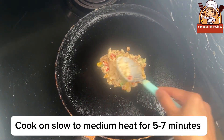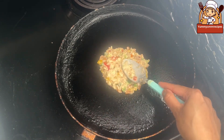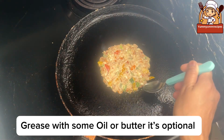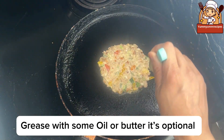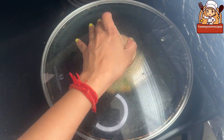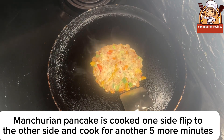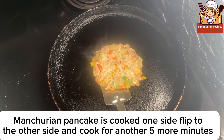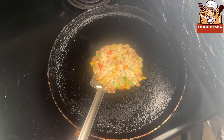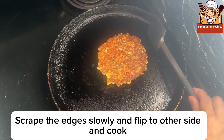Cook on slow to medium heat for five to seven minutes. Grease with some oil or butter — it's optional. Cover with the lid and cook. Once the Manchurian pancake is cooked on one side, flip to the other side and cook for another five more minutes. Scrape the edges slowly and flip.